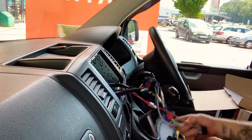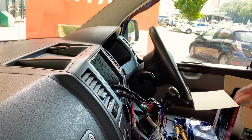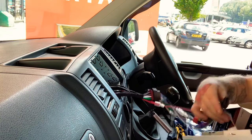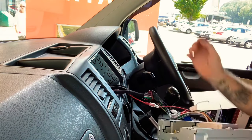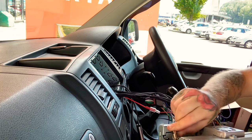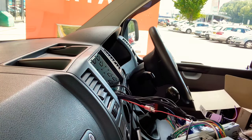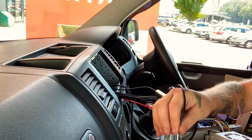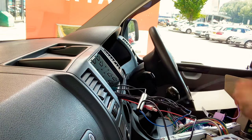The next stage will be adding the stereo. First of all, connect your Pioneer power. Secondly, it will be the DAB antenna. Then it will be your hands-free mic. Then do your FM aerial. Then it will be the USB.